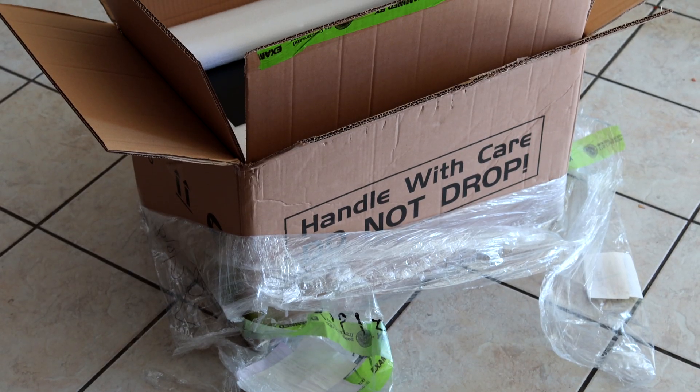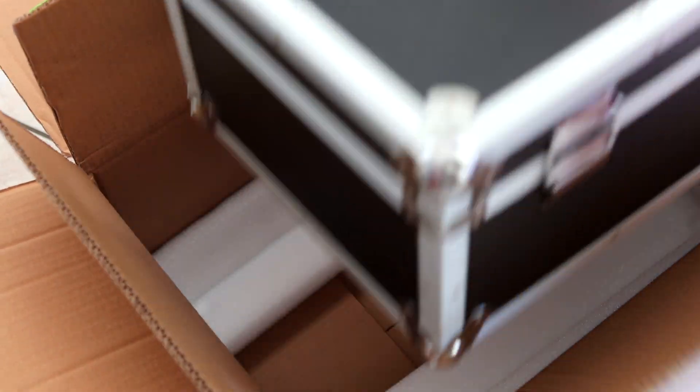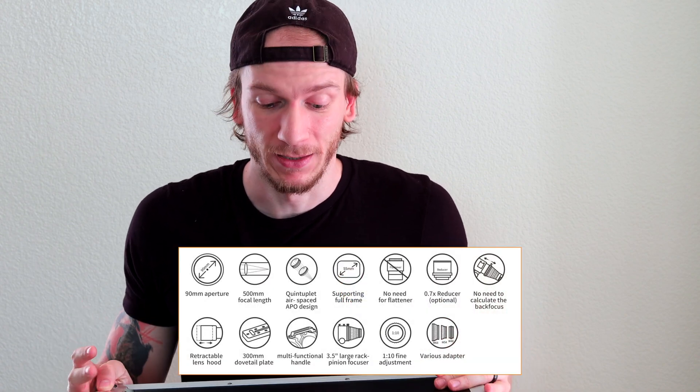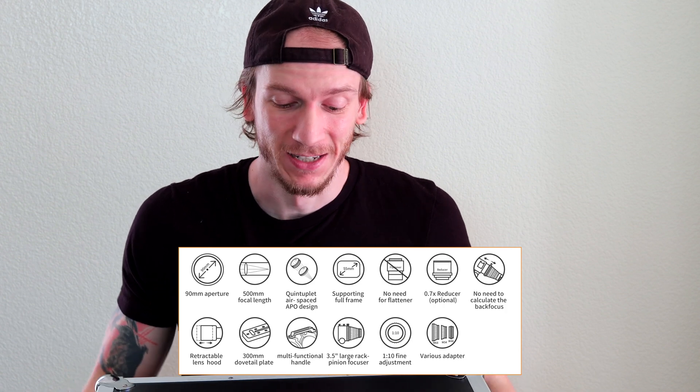I'm going to unbox this really quick - it came in a nice double-layered box, so very safe packaging. The main aspect of this telescope is it's f5.6, but with a reducer it's going to be f3.9, which is awesome. Let's get to it and see why we bought this telescope and how it looks inside.